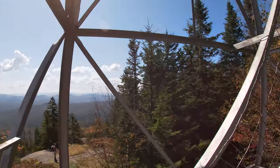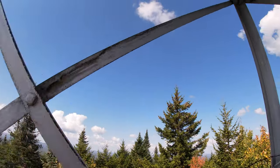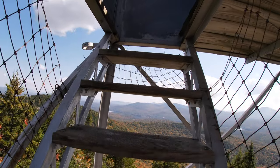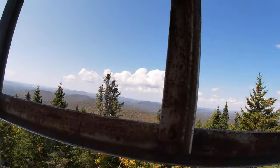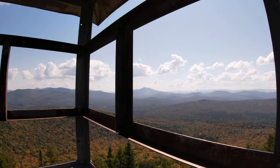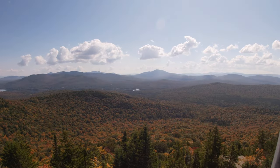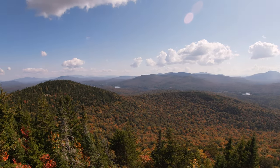Oh wow. These are alright though. There you go — Owls Head Mountain Fire Tower by Long Lake. Great views with the leaves changing.